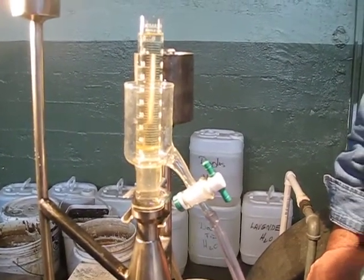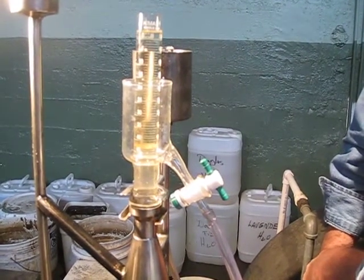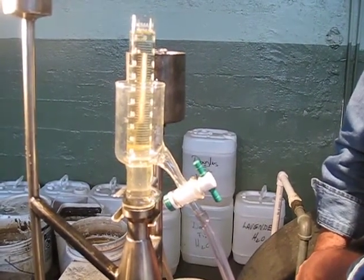It looks to me like I'll be distilling for probably another 45 minutes. I hope this has been helpful, Sangpil.